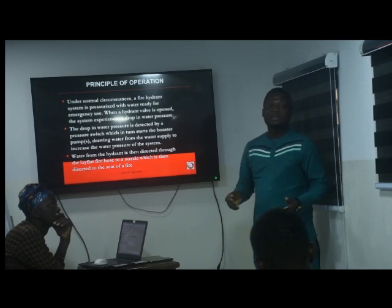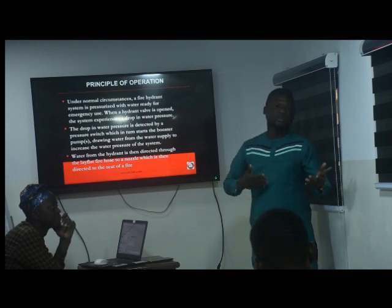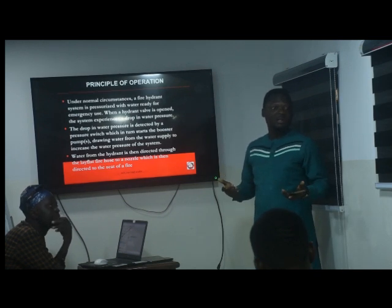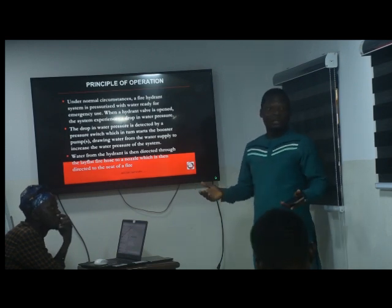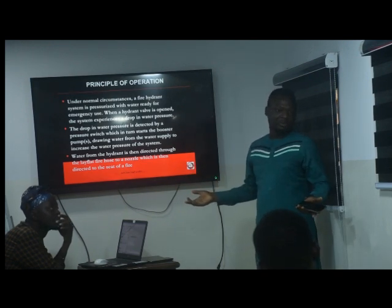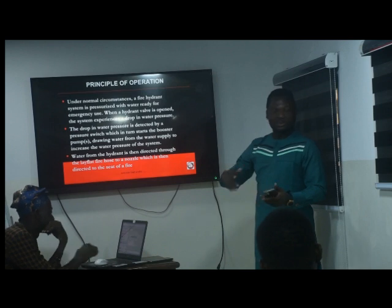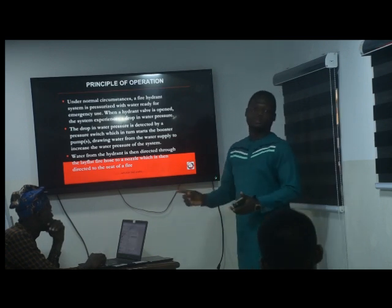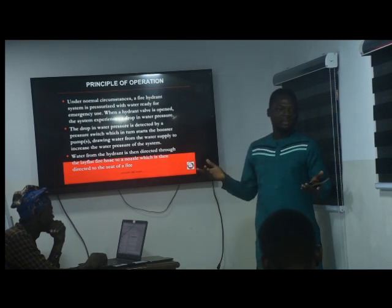In the wet system there is always water in the line, though there is air too. The choice between wet and dry also depends on climate. In very hot climates we don't run the risk of water freezing in the line. But in colder climates, like Europe, if you leave water inside the pipes it may freeze and become useless. To avoid that, they prefer the dry system with air in the line — when you open a valve, air rushes out first before water is pumped in. That is the major difference between wet and dry systems.